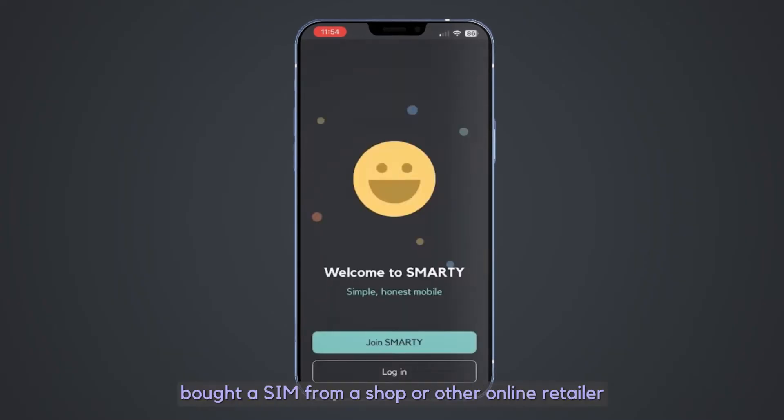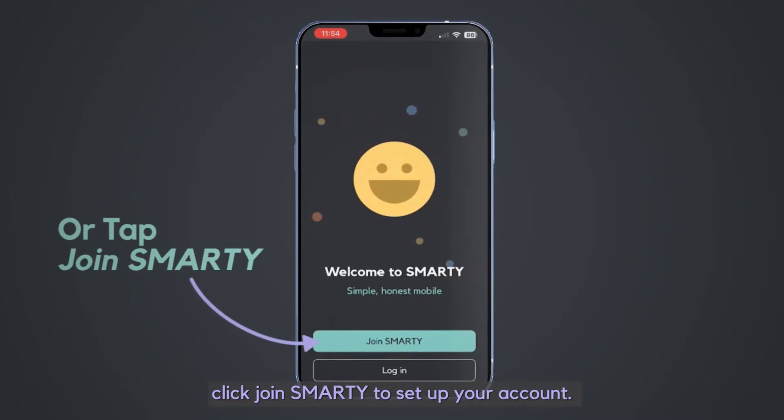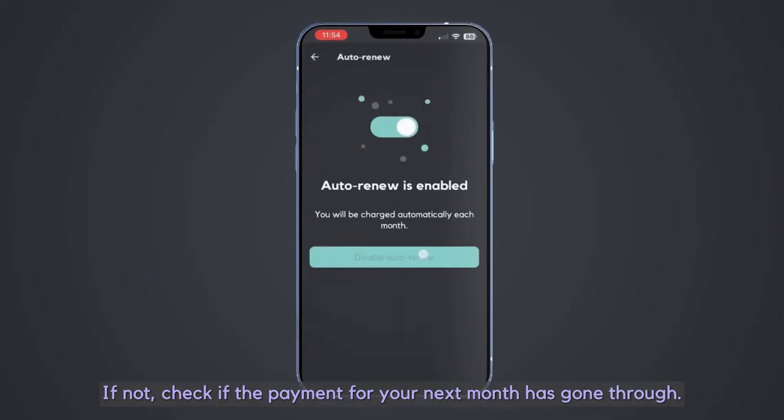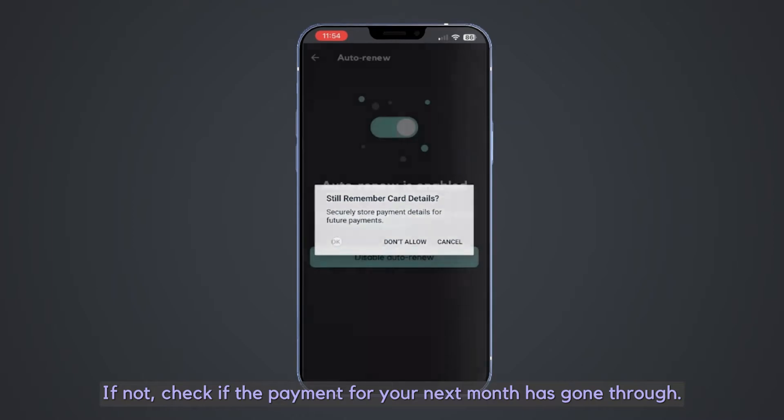If you've got a bonus SIM, bought a SIM from a shop or other online retailer, click Join Smarty to set up your account. Is auto-renew enabled? If not, check if the payment for your next month has gone through.